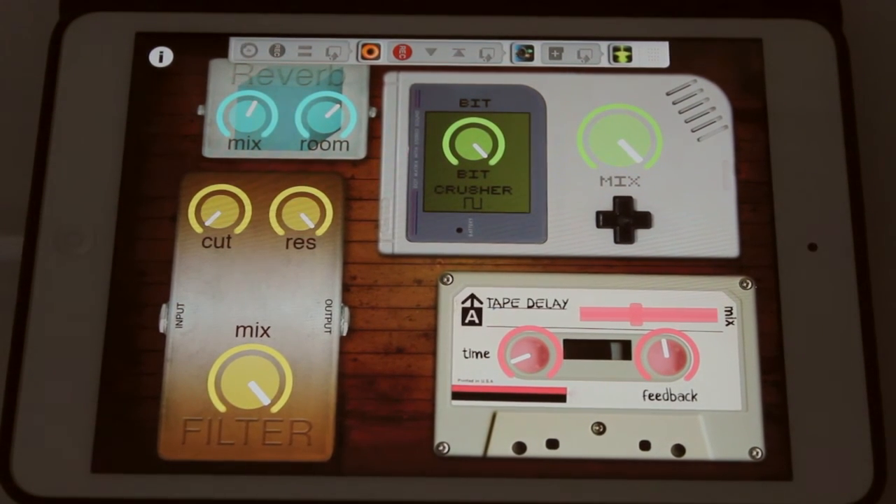So the effects chain is: it first goes into the Bitcrusher, then into the delay unit, then the cutoff, and finally the reverb.